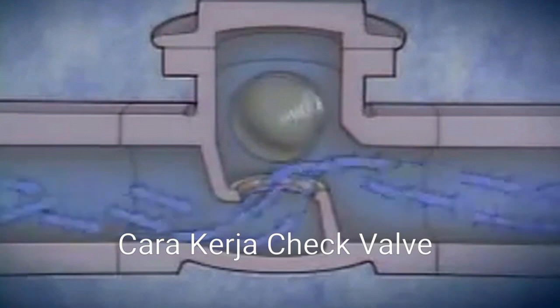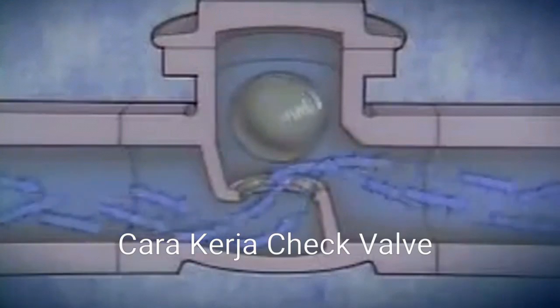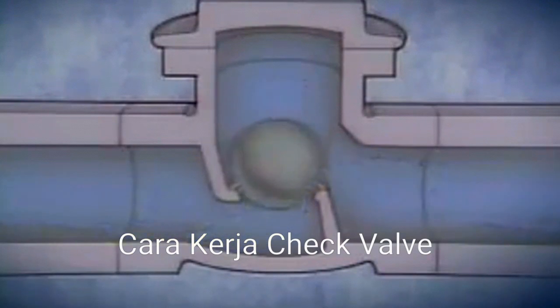Solid materials in the fluid can't easily stick to the spinning ball, so this makes ball check valves excellent for handling liquids that contain scale and sediment. Because the ball rotates freely when the valve is open, the ball tends to wear evenly. When flow through the valve stops, the ball is pulled onto the seat. A different surface area of the ball falls onto the seat each time flow stops, producing a self-cleaning effect that also helps to ensure that the valve continues to close properly.